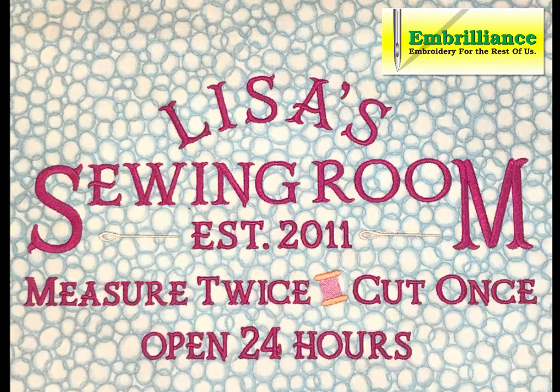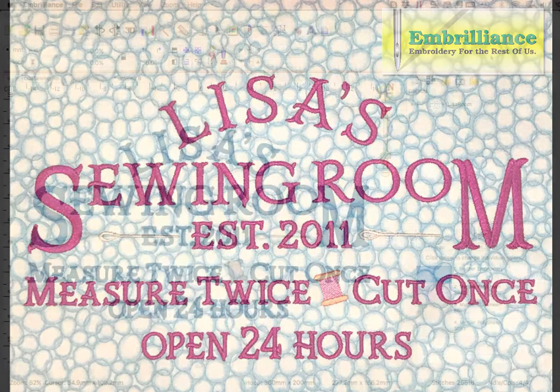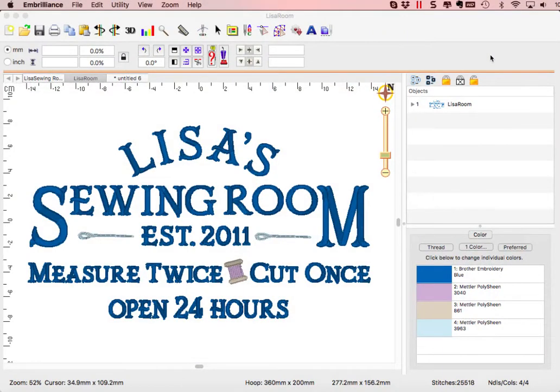Creating artistic text is easy to do with BX fonts and the versatile lettering tool in Embrilliance Essentials. Hello, this is Lisa for Embrilliance, and I am going to show you how to create the sewing room styled lettering in this embroidery design layout.